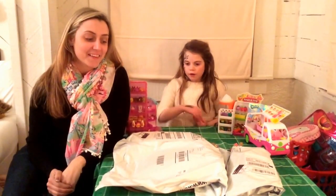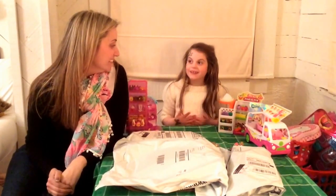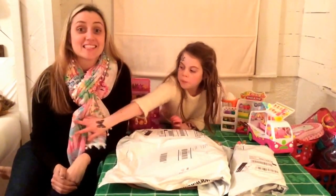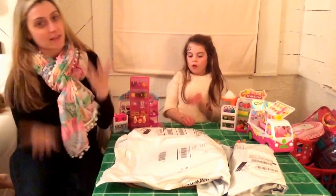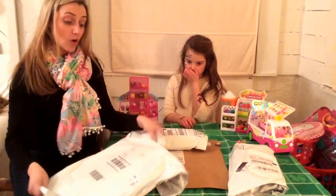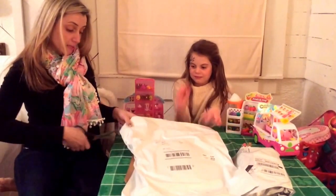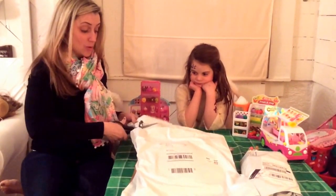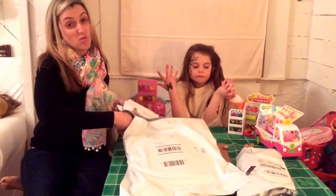Hi! Today we're going to open Shopkins stuff. I have no idea what's in here, but my mom does. And they're all surprises. There are two big packages over there we couldn't put on the table, because then you wouldn't be able to see us. These are all surprises for Claire Bear because I didn't tell her anything I ordered. We've been really busy so we haven't had time to go to stores to hunt for things, so I started to just order stuff online.